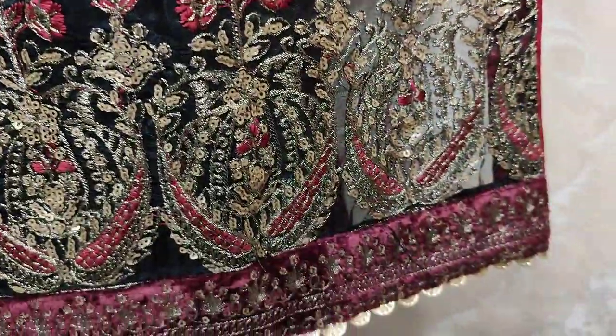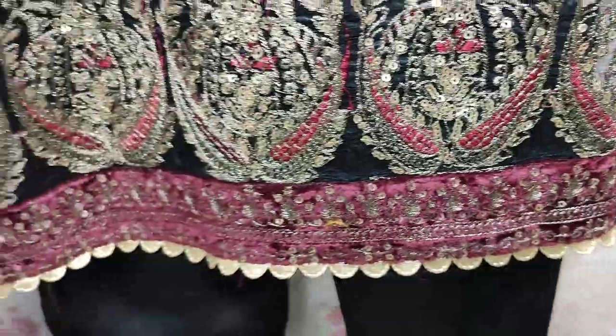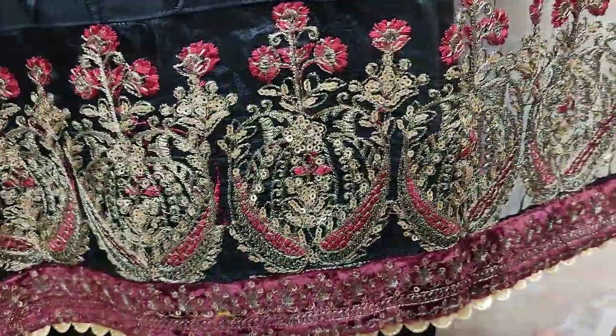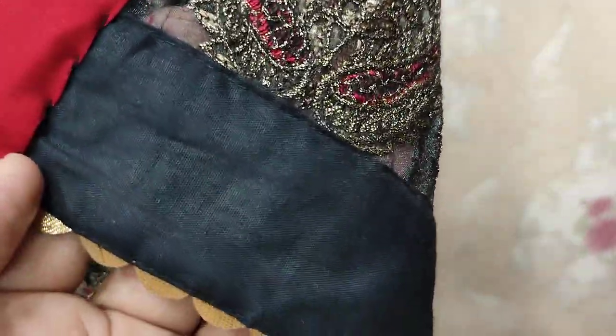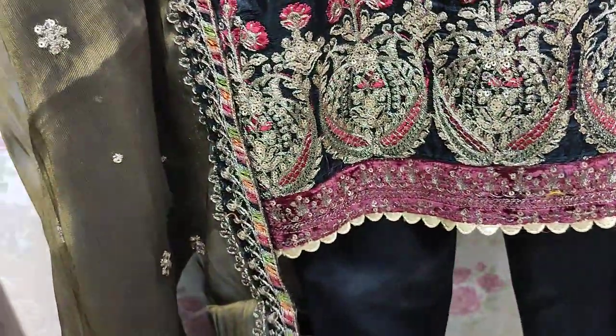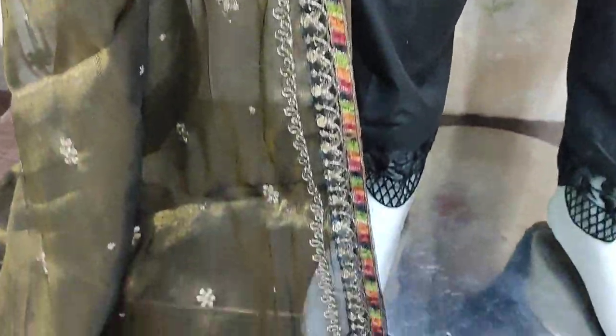This is a beautiful stitching style. The cost of the stitch is 5,000.